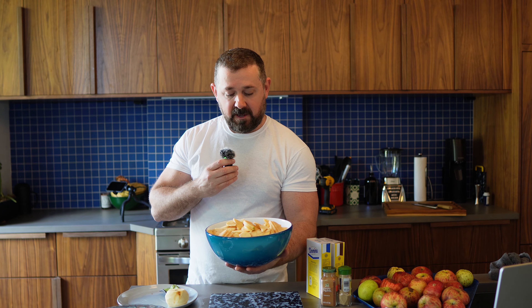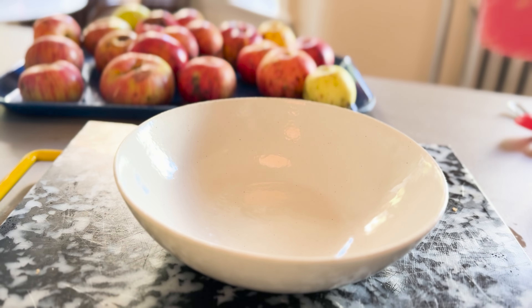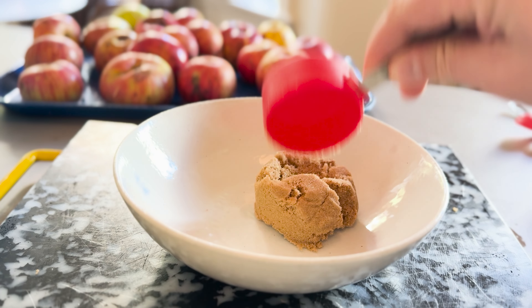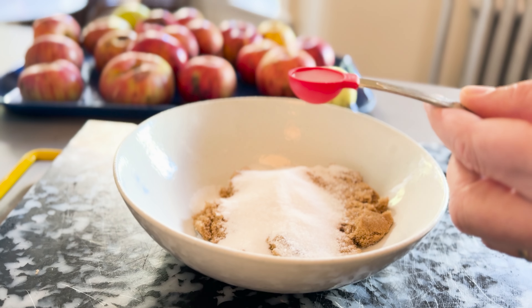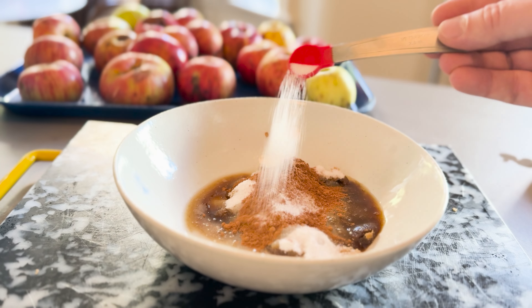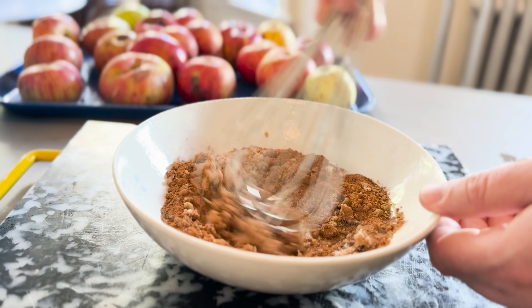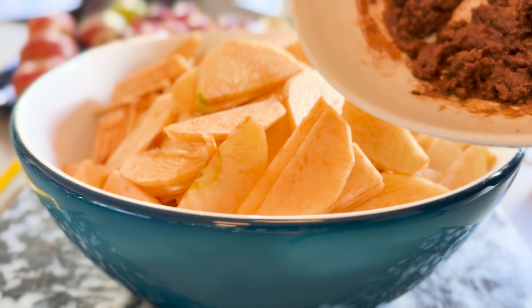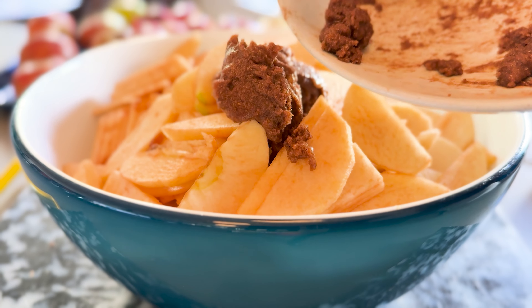And there you go — we've got all of our apples nicely prepared and ready for the pie. The next step is to gather all of our seasonings and coat the apples in them. Start with one-third of a cup of dark brown sugar, then a quarter cup of regular white sugar, then five tablespoons of lemon juice. Add two teaspoons of cinnamon, a half teaspoon of salt, a quarter teaspoon of allspice, and a quarter teaspoon of ground cardamom. Whisk it together into a paste, then add that mixture to your sliced apples and fold in to incorporate.